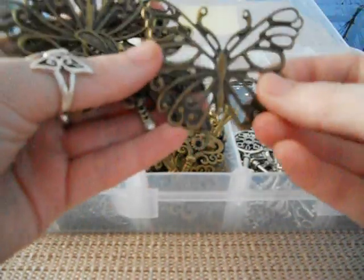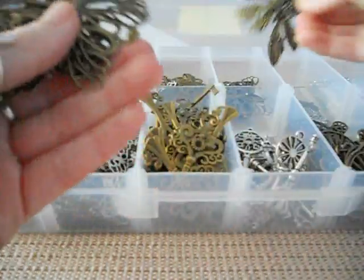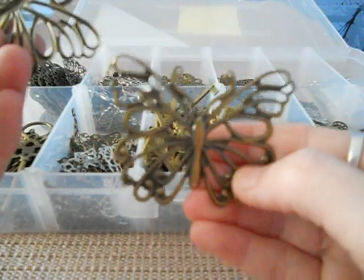We've got a number of butterflies for the butterfly lovers out there, and dragonflies — look at the detail in them. And you've got the option of putting a diamante in it if you want to. The gorgeous butterfly.